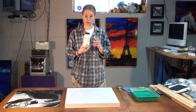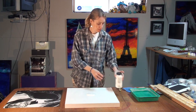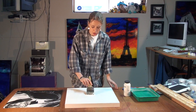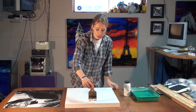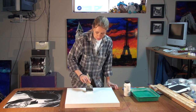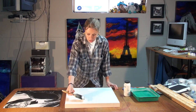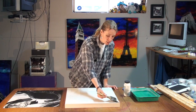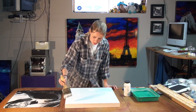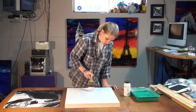Now you're going to take some of the medium and pour it in the middle of the panel. You want to be generous with the medium, because if there's no medium there's not going to be a transfer. Then you're going to spread it out nice and even — as evenly as possible. No big blobs, because blobs will dry uneven and it's going to be more difficult to get a nice clear transfer. So nice even strokes like this, and you want to cover the entire panel.